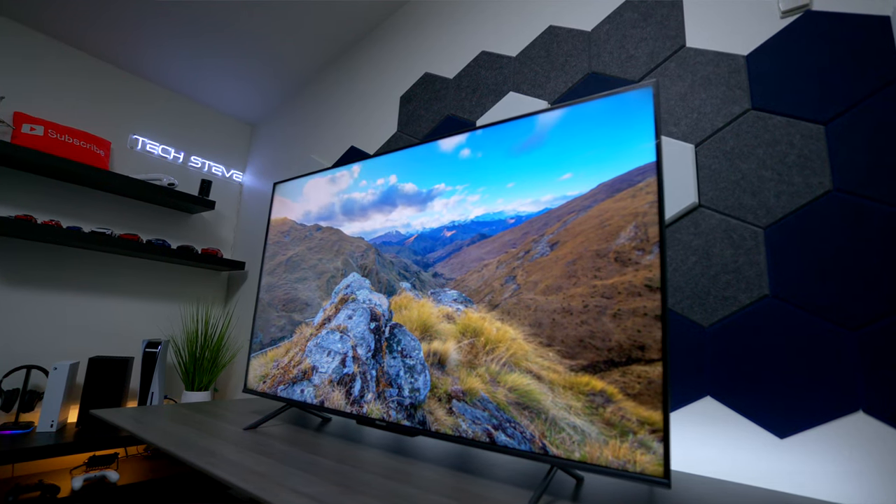Hey everyone, Tech Steve here. In this video, I'm going to show you everything you need to know if you've been thinking about buying the Hisense U6H. This TV has a lot of features that you're definitely going to need, so let's take a look at the back of it.